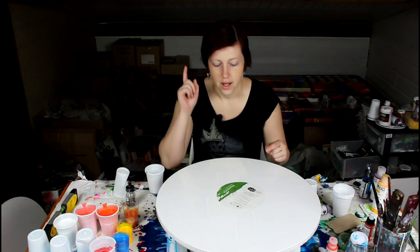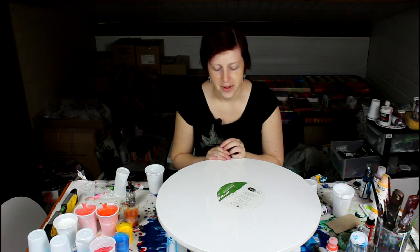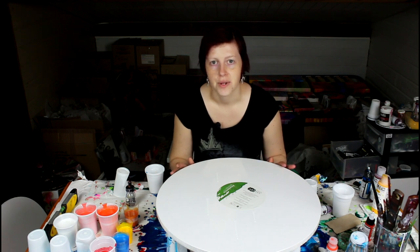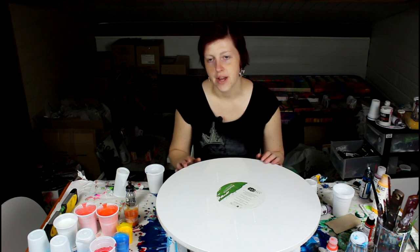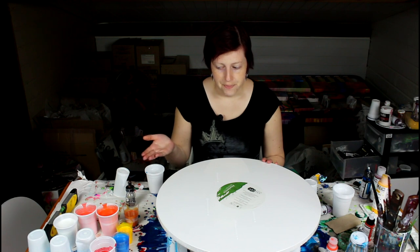I haven't forgotten about the black canvas and white canvas comparison. I should have made it clear with my friend what kind of colors he wanted. Anyway, I think I'm going to do that in the next video — I'll have two small canvases, a black one and a white one.